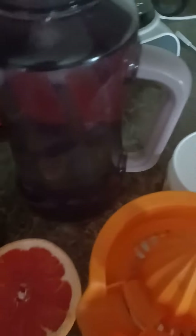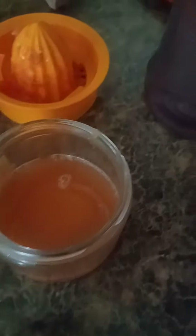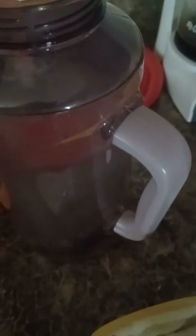A splash — see how beautiful that was! All right, and then I'm going to use these grapefruits. I chose one beautiful pink grapefruit and pour that in there. So we've got the salt, the sweet.